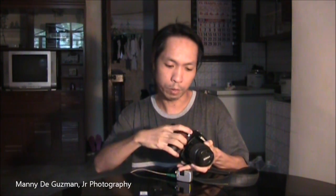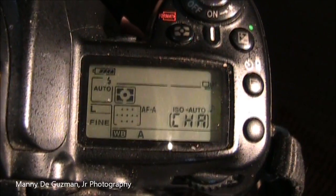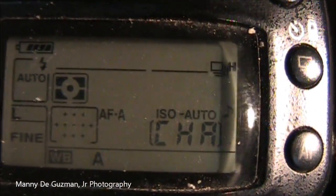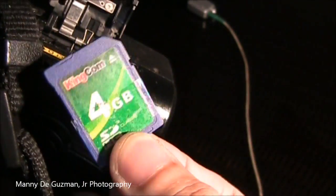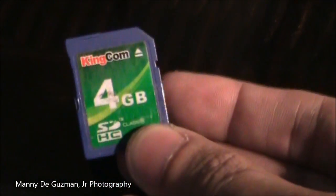When I insert it into my D90 it says 'change card,' and I want to make it usable once more. So if you have this kind of card or memory card lying around unusable and you probably want to throw it away — well, don't.